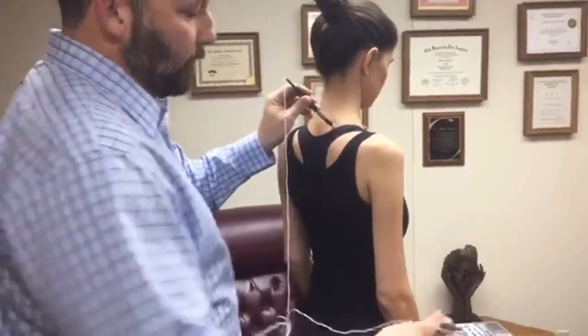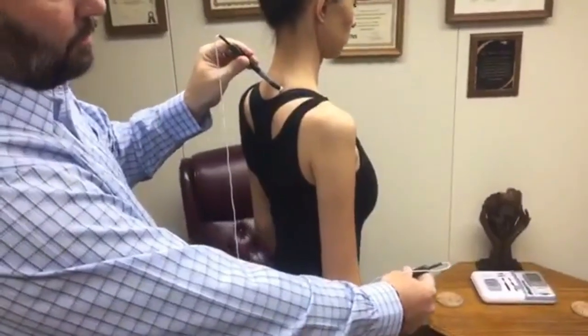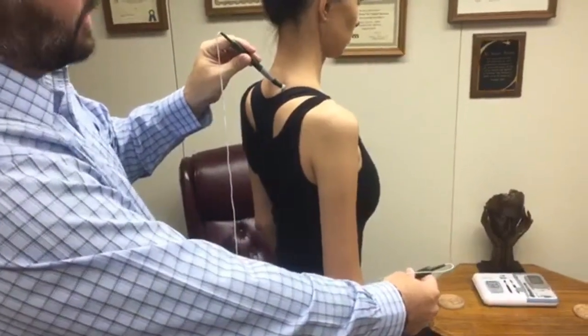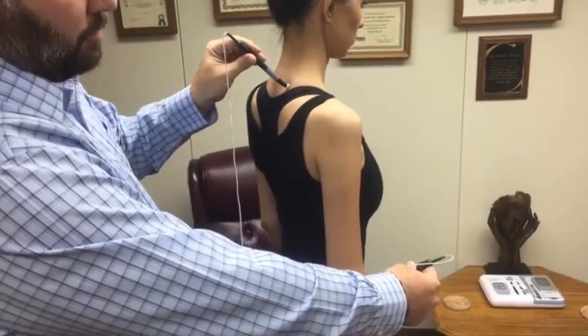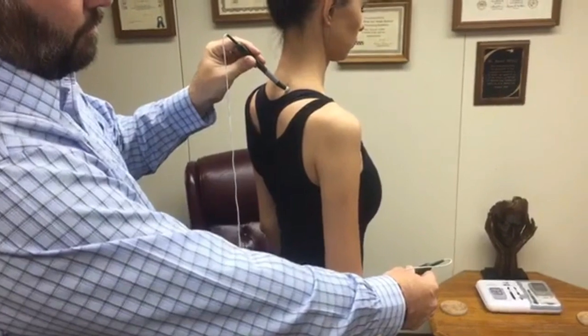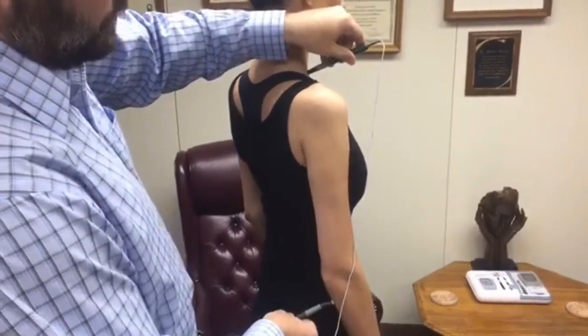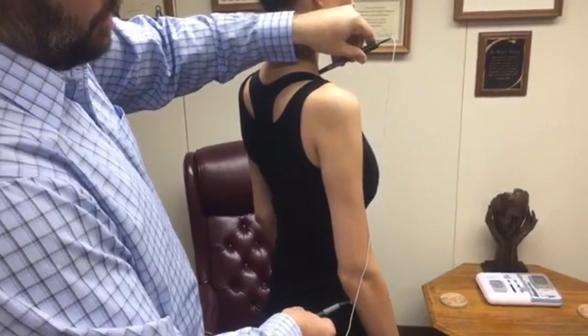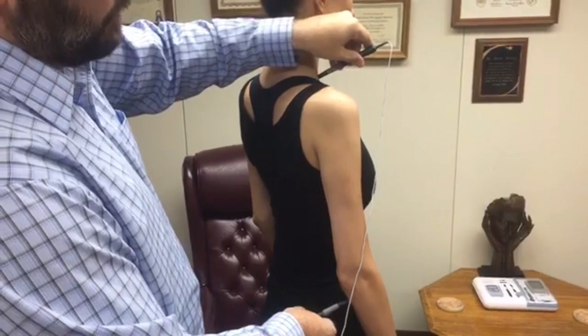The first step of our protocol is a large X — we just go posterior to anterior. You heard it beep, so we'll watch it count down for 10 seconds, then it'll beep again when we finish. To complete our X, we go anterior and posterior on the arm. This is a big X encompassing the forearm, up to the neck and shoulder — so we're covering everything.